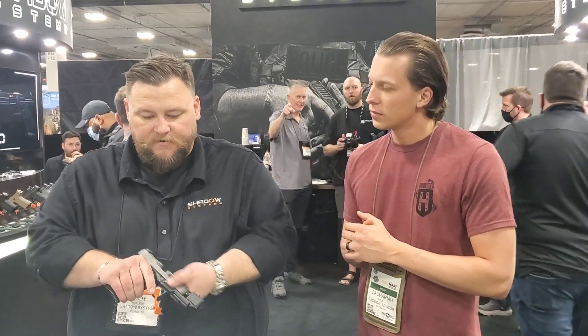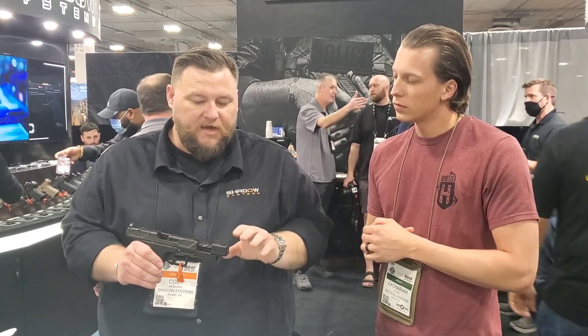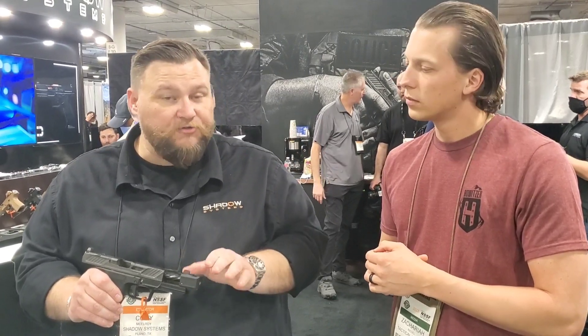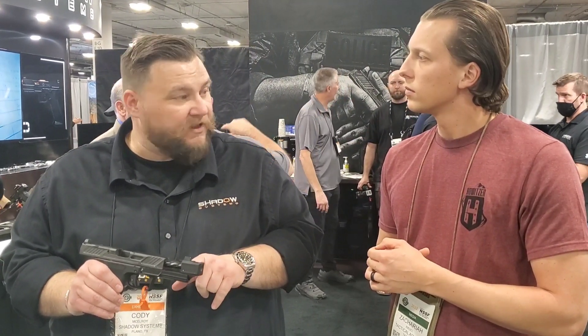So let's take a look at the DR920P. This gun is an intricately compensated 9mm — that means the compensator is actually a part of the gun. They used an all-new patent-pending attachment system for this comp, so no threaded barrel. The comp slides right onto the front of the barrel and is held in place by a single pin.